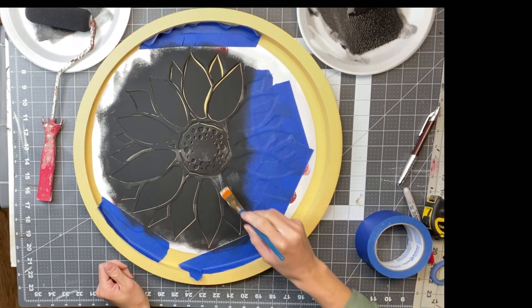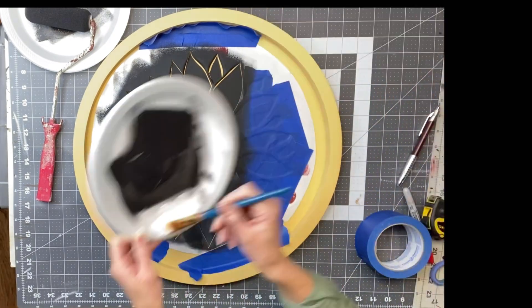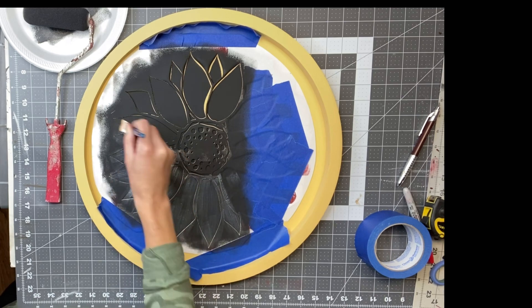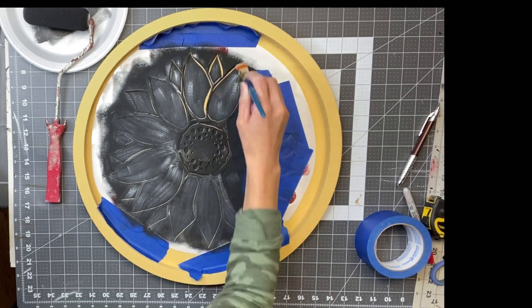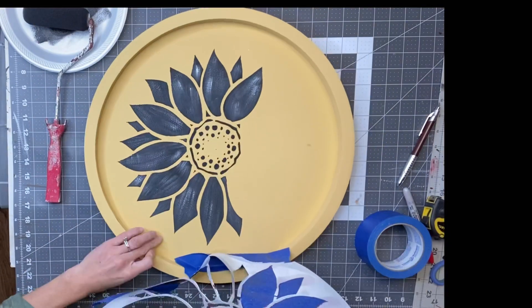I allowed that to fully dry and then I took a small art brush with some Wise Owl Snow Owl and I'm just going to dry brush over the black paint before I lift up my stencil. You can skip this step, but I just thought it looked nice and gave it a little bit more character.